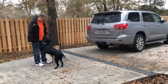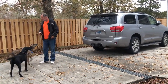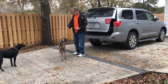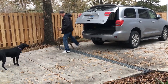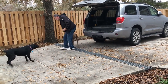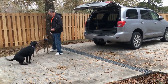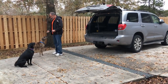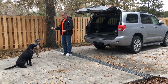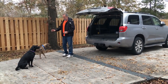Down. Down. Good girl. So let's see how we get in the car. This is what we want them to do — we want them to stay until we tell them it's ready. Zoe needs a lot of blocking right now but she's getting there. And then we just tell them to get in the car.